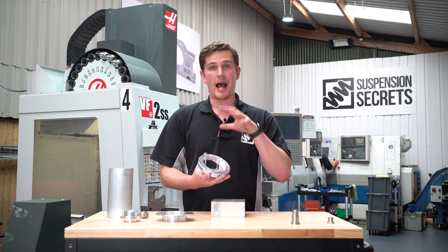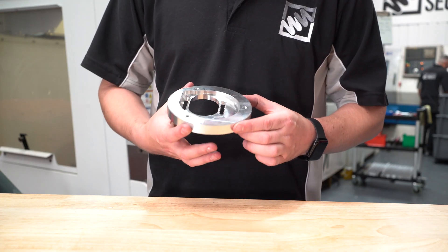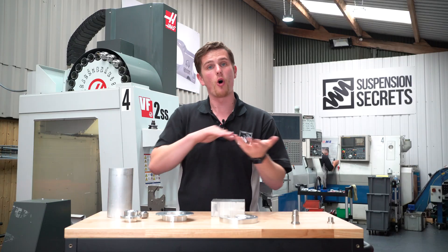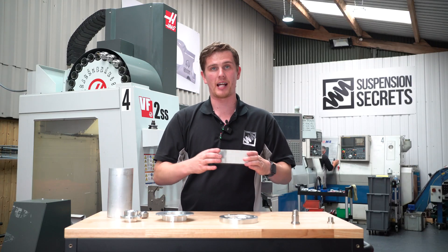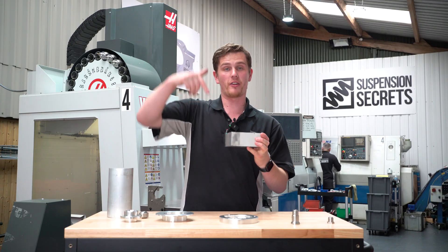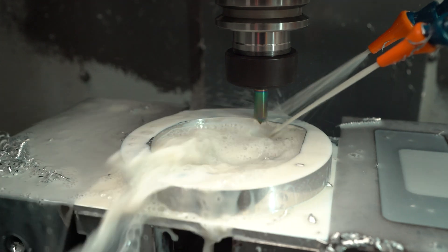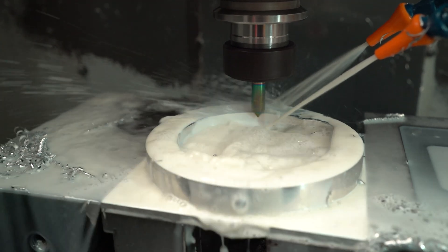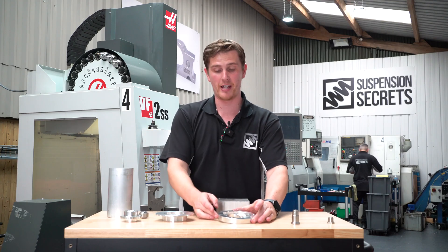This part is manufactured on our three-axis mills. Three-axis basically means it has three movement positions it can do all at once — the bed can move in X and Y at the same time as the tool coming down in Z, which means we can cut circular paths, cut up and down, and get nice fillet radii as well. This is a perfect component for our three-axis mills.